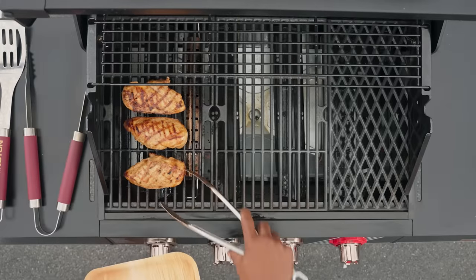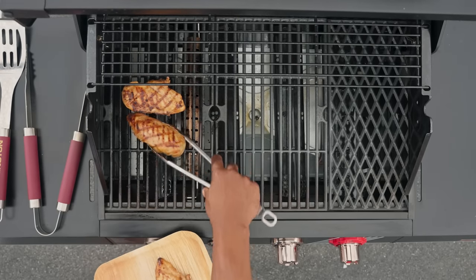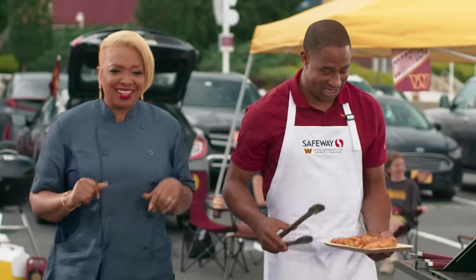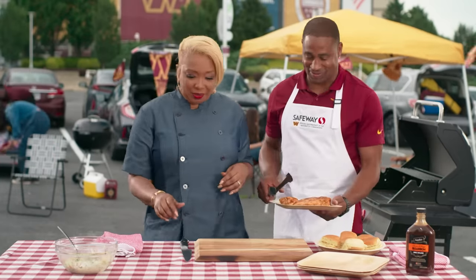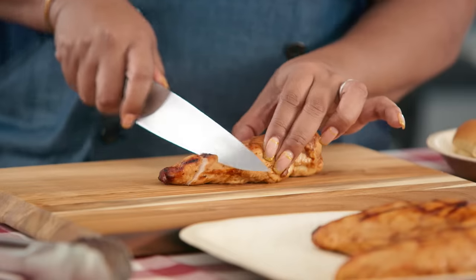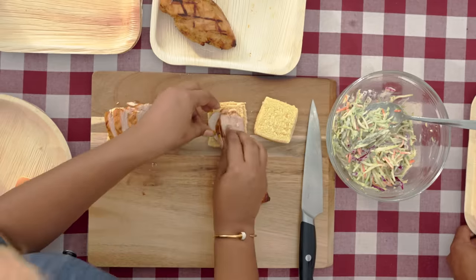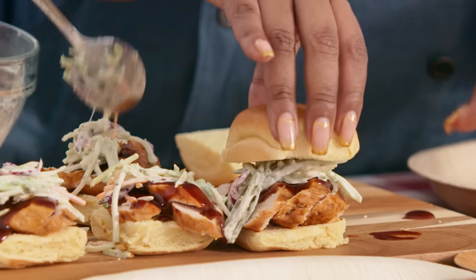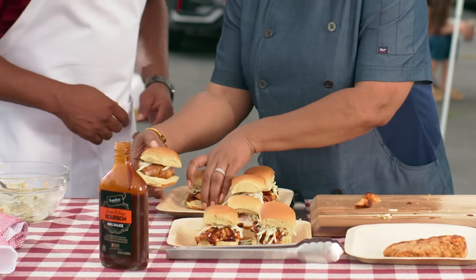Our chicken is done! The smell coming off this grill — to perfection, Chef. We're going to assemble. Heavy on the sauce. Fred, we are done. Oh my goodness, that's so good.